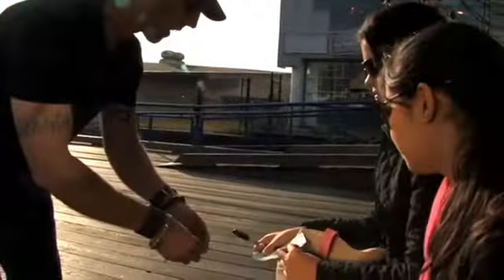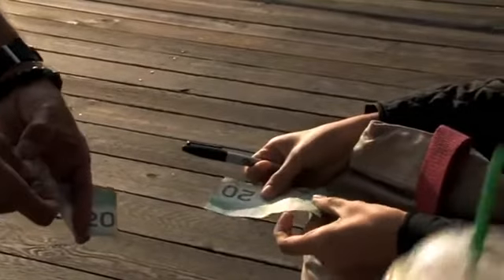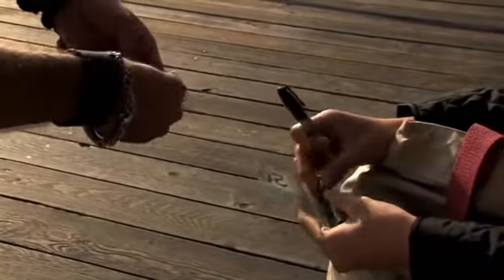Now I want you to fold the end of the bill down. You can fold this end — it doesn't matter, just fold one end of the bill. Right, now what you're going to do is you're going to roll it around that fold like a little tube. See that? You've got to get it pretty tight though — can you get it like a little tube like that?